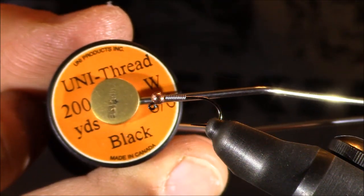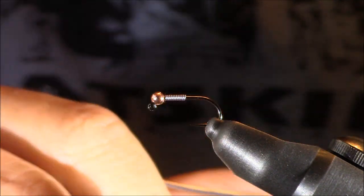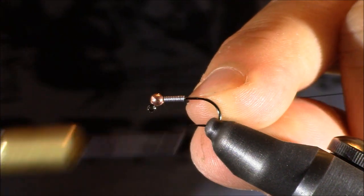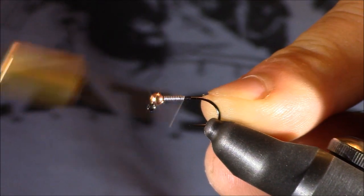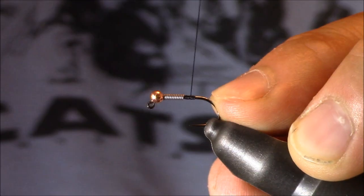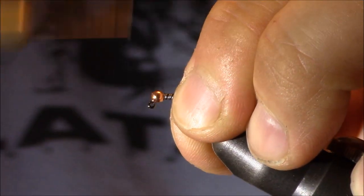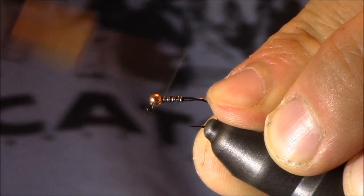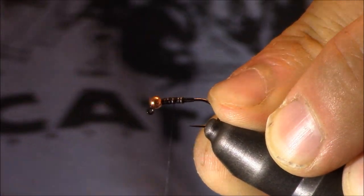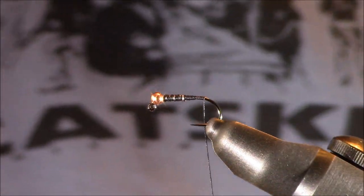For my thread today I'm using Uni-Thread black 6/0. I prefer 6/0 because there's no messing around — you don't have to worry about this thread breaking whatsoever, you can really bear down on it if you have to. I like to start my thread directly behind the lead wire on this pattern and then build a little ramp up for my materials, going over the lead wire and bringing my thread directly to the point above where the barb would be.